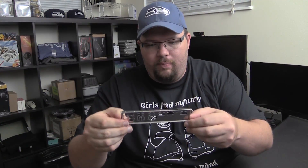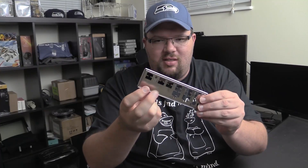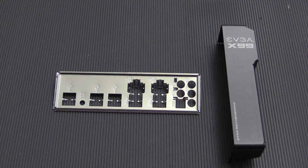We have the back I/O shield, which is my one gripe with this board. I would love to see padding on this thing — it's a premium price board in a premium price line. Everybody else seems to do it now. I'd love to see the extra foam shielding like Asus does. There is a super sexy cover for the back I/O, which I actually really like, even though it's one more thing to put on. They look nice, and with a windowed case, why wouldn't you want it?